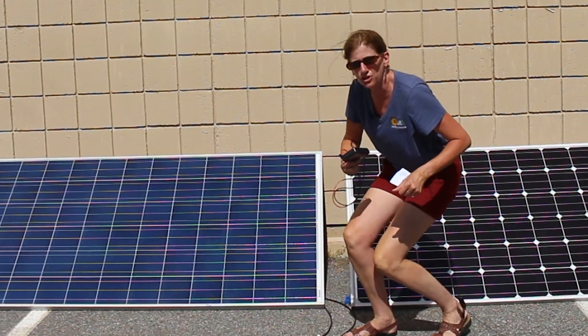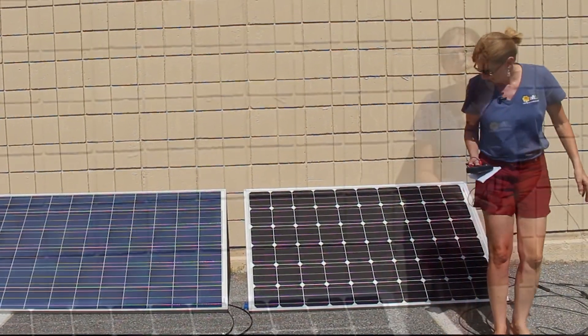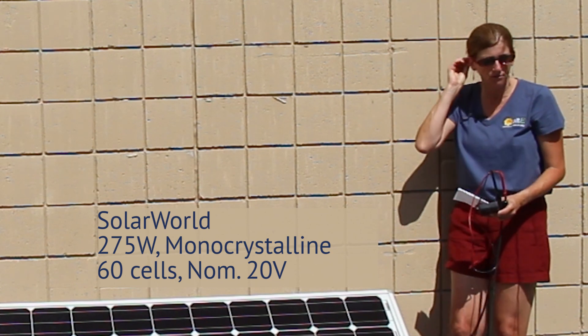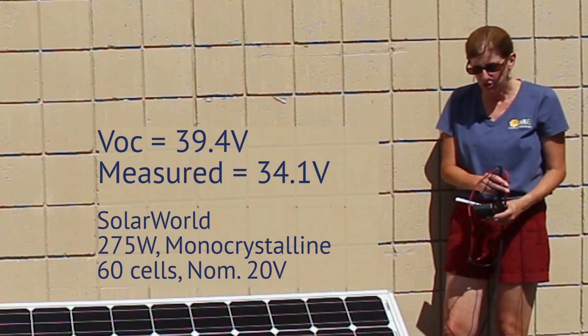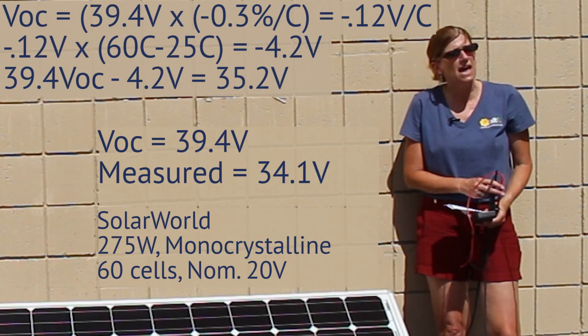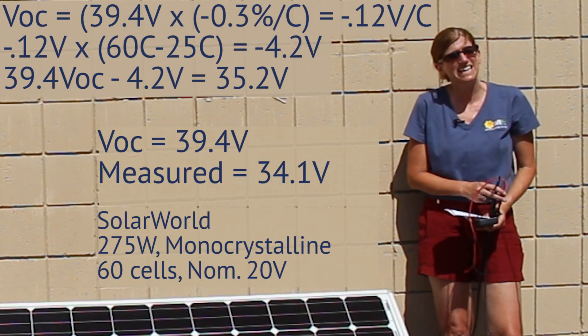Now let's go over and measure the 60 cell panel. I'm tucked back here so I'm not shading it. This is a 275 watt 60 cell panel. Its open circuit voltage is 39.4 volts. I'm measuring 34.1 volts — a little bit lower than the VOC because it's hot.